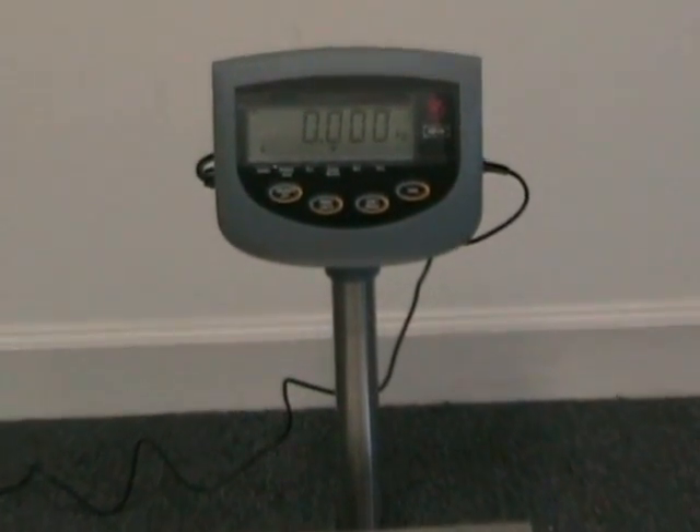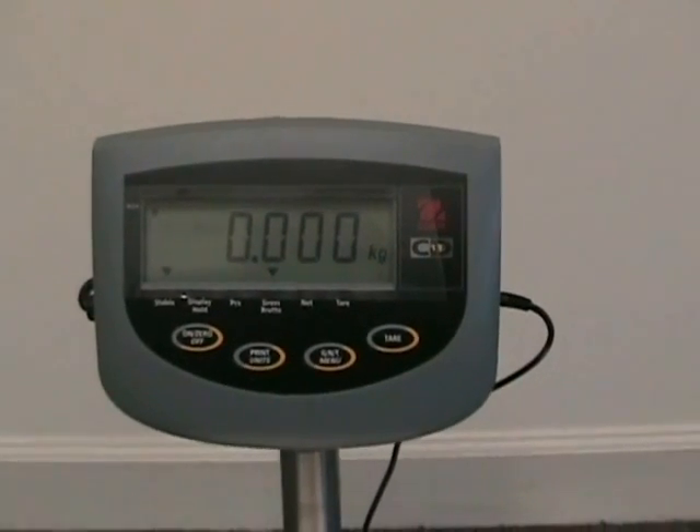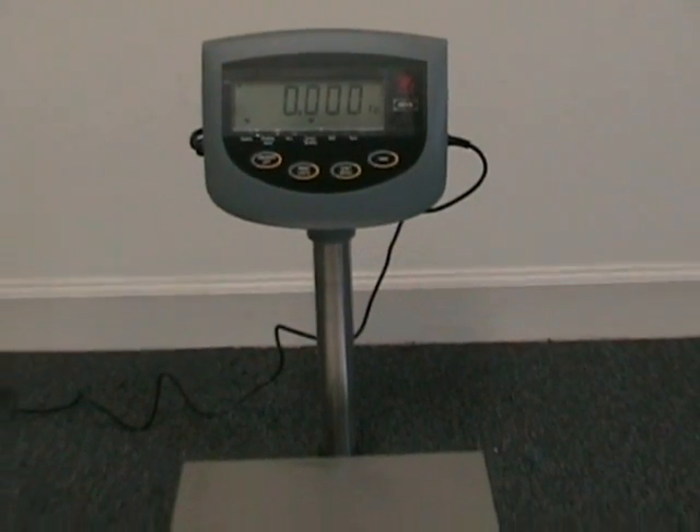Plug and play, ready to go to work for you. 7 models to choose from, 30 pounds to 600 pounds, AC and battery power, RS232 bi-directional interface standard.